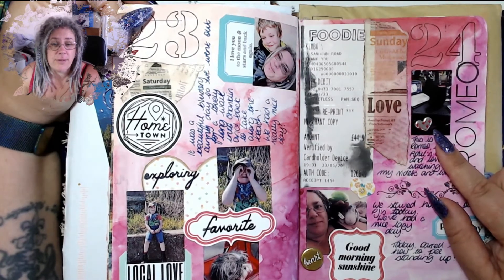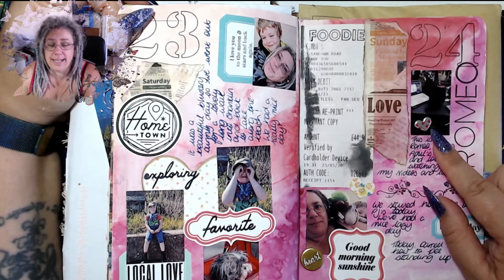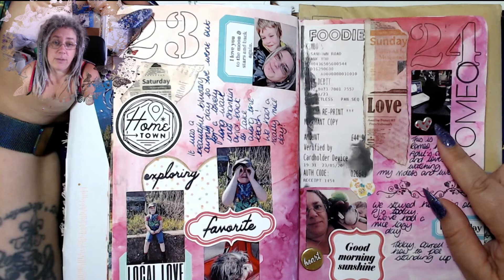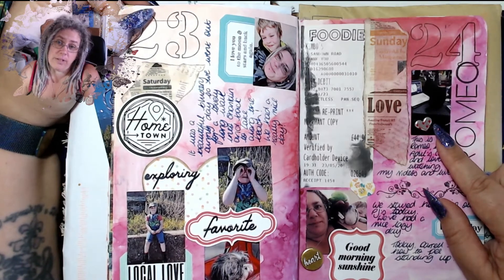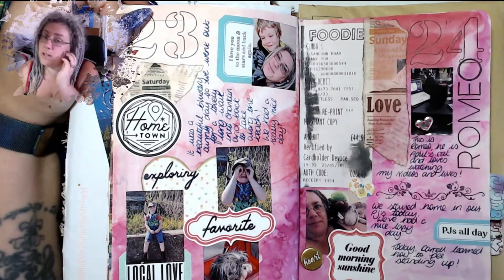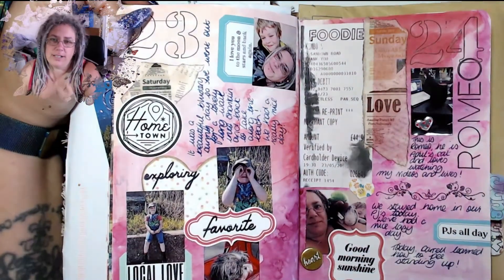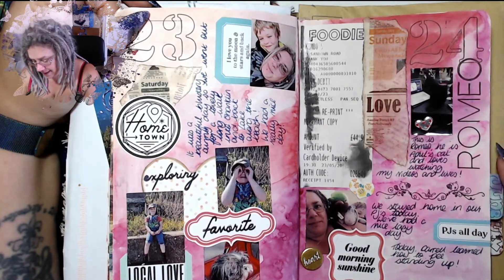This is Romeo — my number one fan. Romeo lives in Tennessee with his mum April and his nan Mary. When I do my videos Romeo comes to watch, and when April does her videos she tells Romeo that I'm in chat and he comes to sit in the middle of her camera view. He reaches up to love the camera and kiss the camera when she tells him I'm in chat — it's just so cute. He's my number one fan.